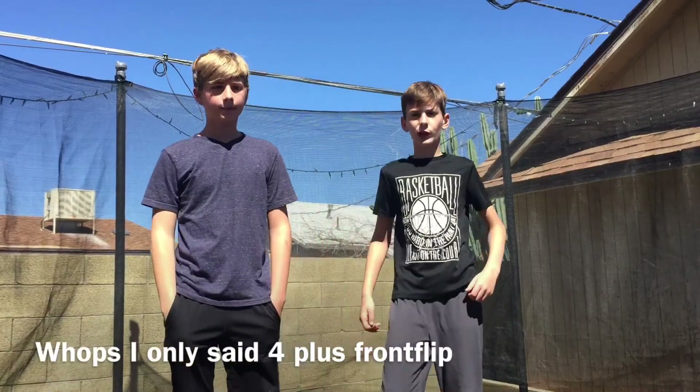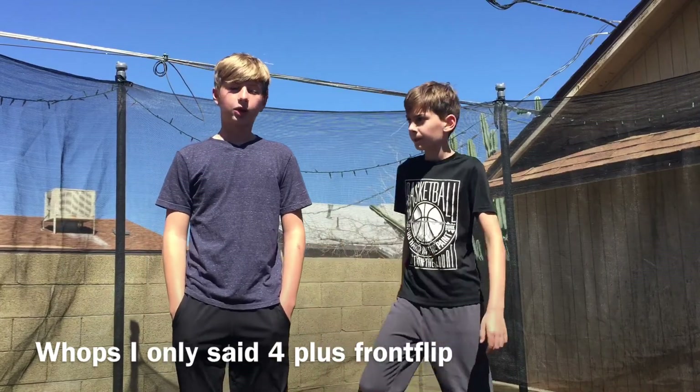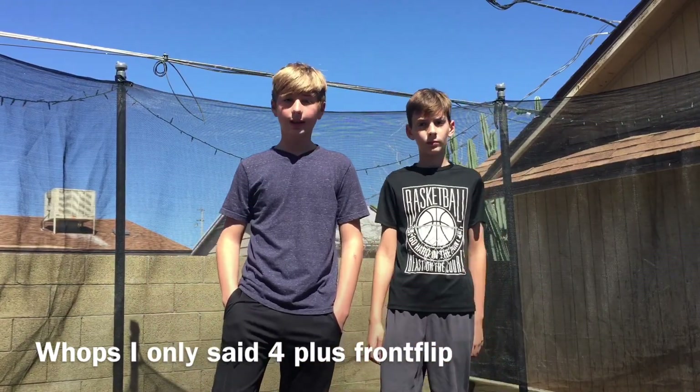What's up guys, welcome back to another YouTube video. In this video we're going to be showing you five basic trampoline tricks you can do. The trampoline tricks are round off, backflip, front handspring, and cartwheel.